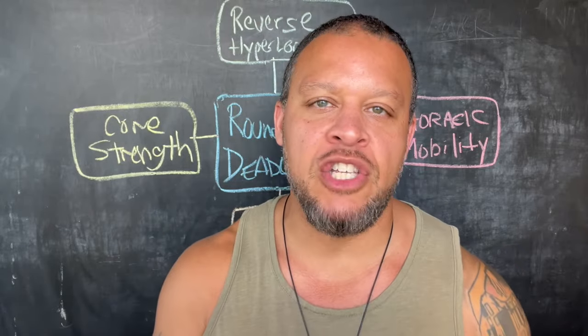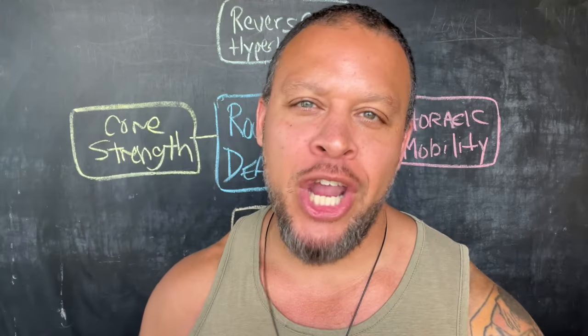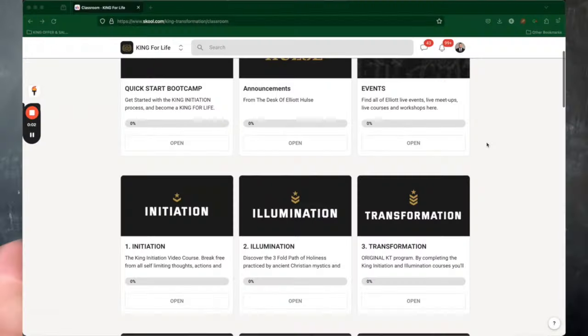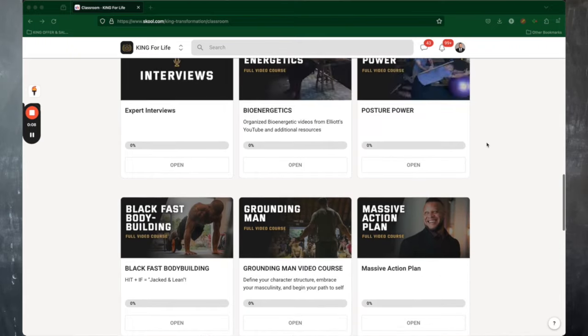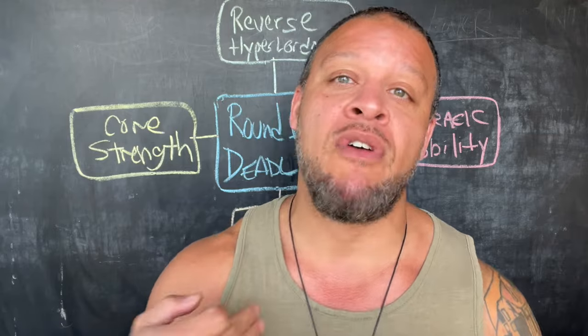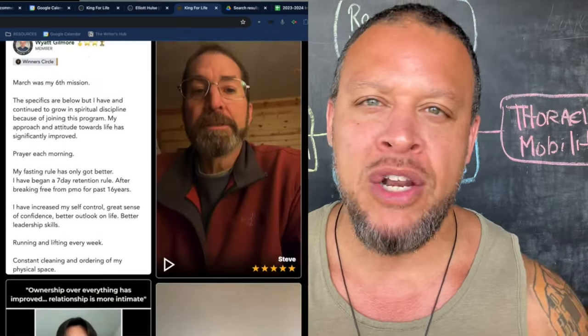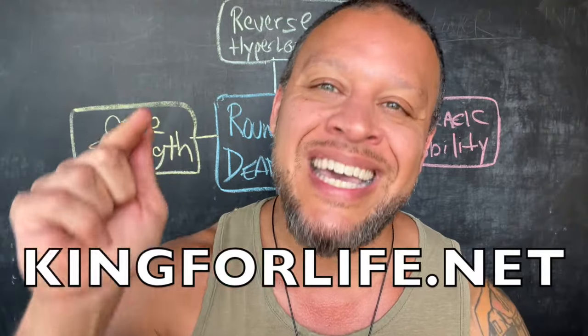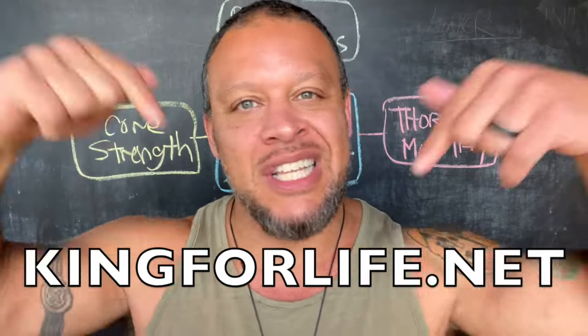But first, if you're a man between the ages of 18 and 44 and you're struggling in your fitness, business, with women, or mindset, and you're ready to kill your inner wimp and be your strongest self, then check out my King for Life membership where you can get access to all my best courses, workouts, programs, everything I've ever created, now and forever for life, plus direct access to me and a like-minded group of men who got your back. Go to kingforlife.net or just click the link down below.